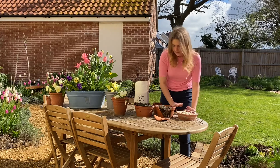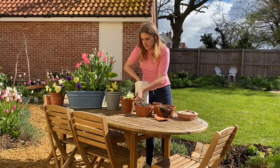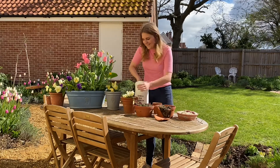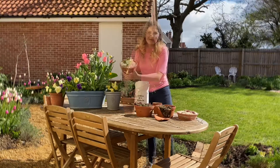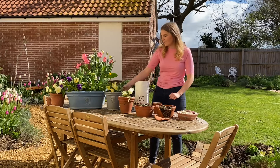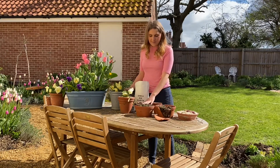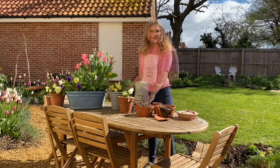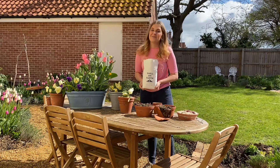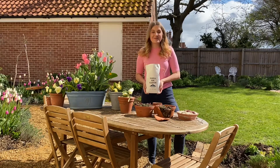That looks really, really good and I've got loads left so I'm going to do the top of this pan as well. I'm going to be addicted to doing this on all my plants now. It's beautifully topped with the Shell on Earth and it just looks so much better. It goes a really long way so I'm going to top all of these. If you want to support a small business, this is a brilliant one and it's an excuse to make your pots look even prettier. Thank you so much to Shell on Earth for sending me this — it's completely transformed all of my pots.